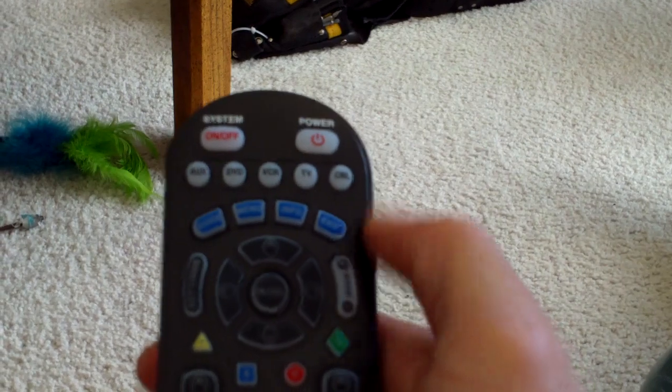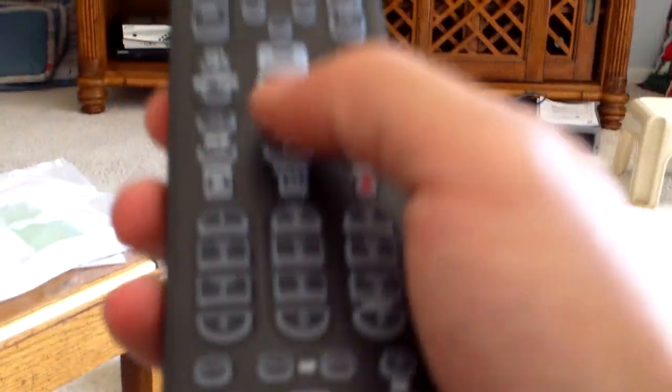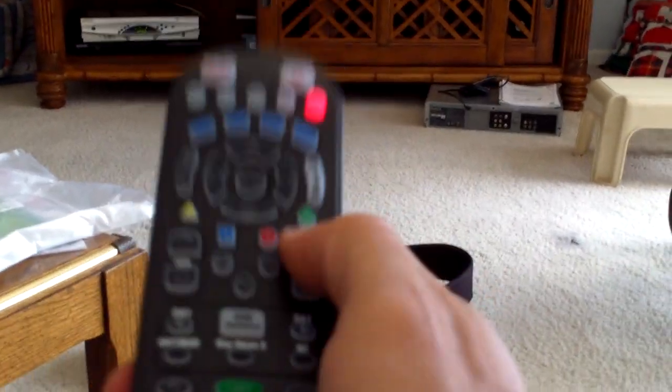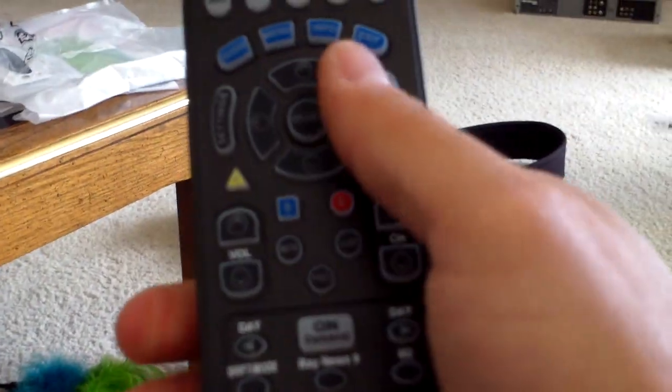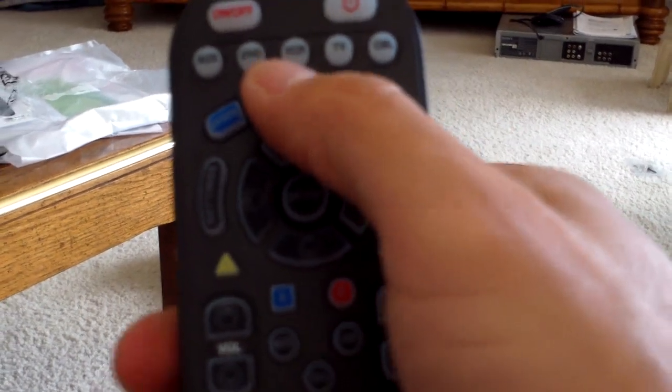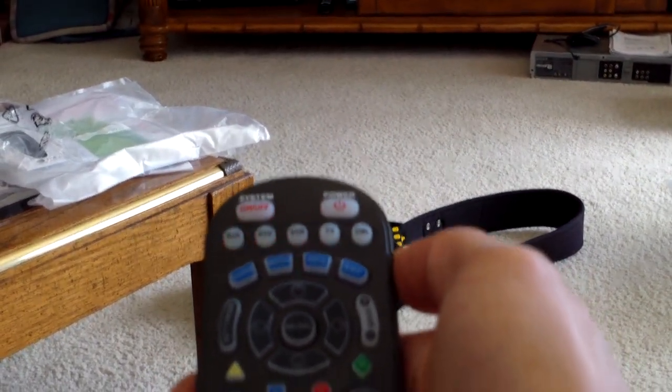From this point on, you can just use the cable remote to change your channels, guide, pause it, rewind it. Cable. Pause. Play. Channel up. Volume. And then turn everything off — hit the system button to turn everything off.